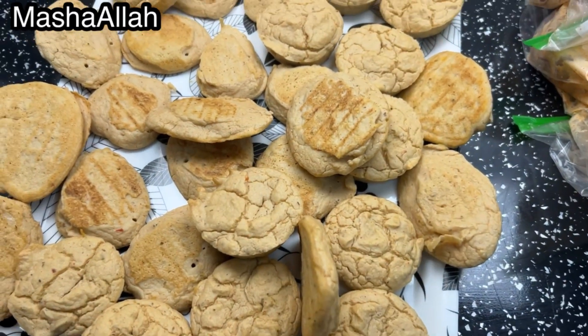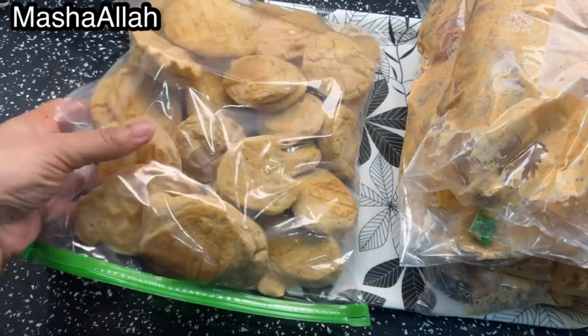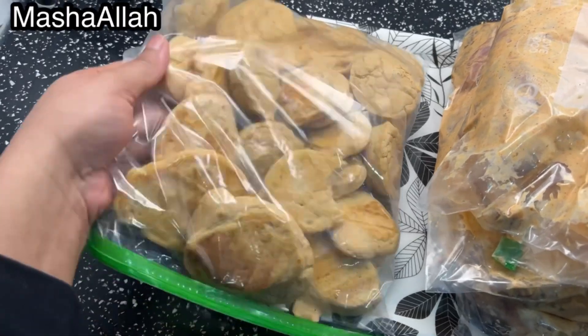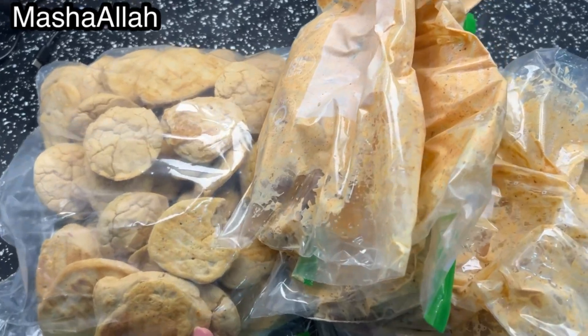I waited 10 minutes for them to come to room temperature before freezing. I also made cookies. Don't forget to like, subscribe, and share this video. Thank you, Allah Hafiz.